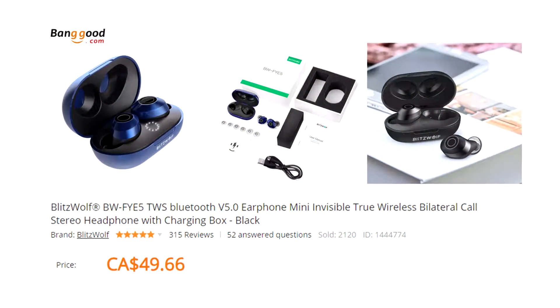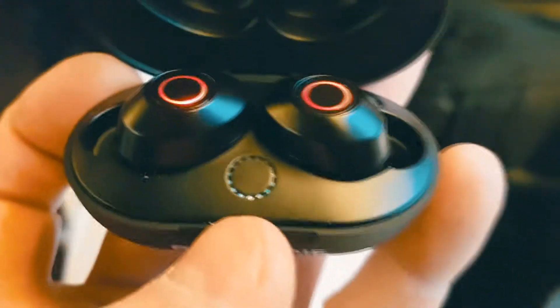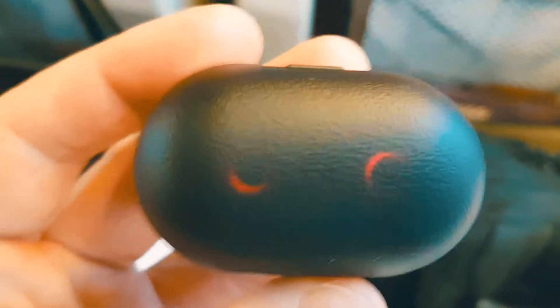Alright, so I've got these Bluetooth Blitzwolf things here. I've opened them up on the train and we're gonna open them up right now and see what they actually sound like. These are a pill design, much better than the previous two designs. The case is charged from the back and then it holds a charge, charging the earbuds when you're on the go. A lot of cases don't do that, so this is a big plus.